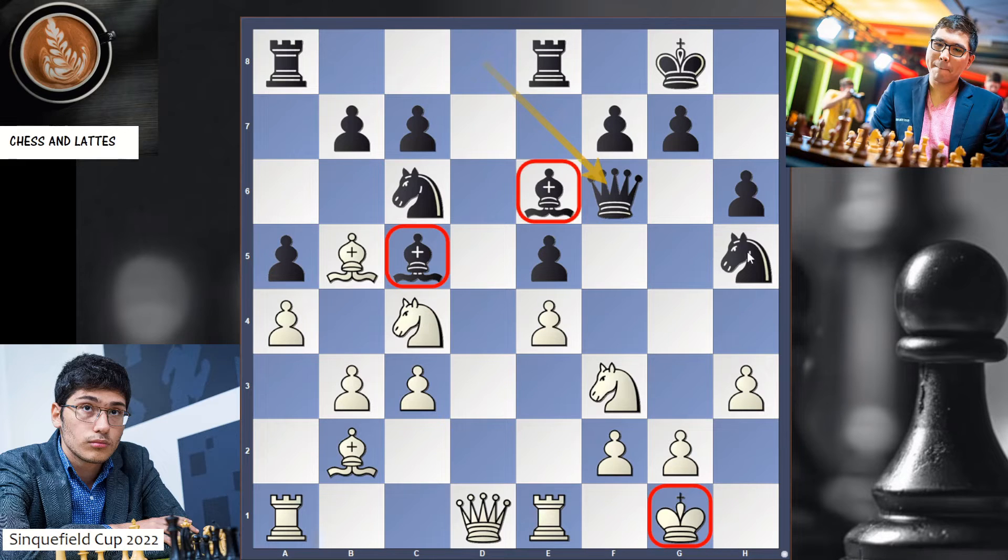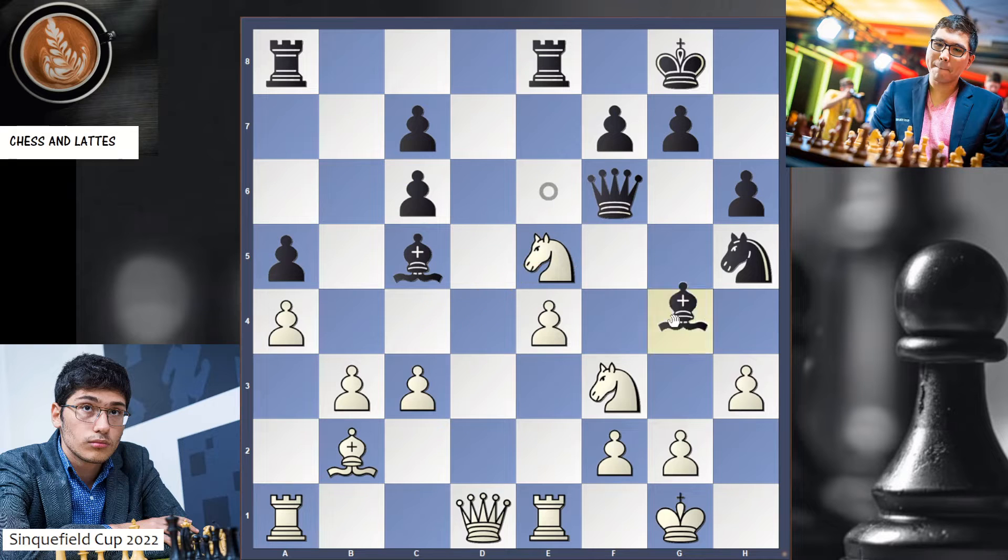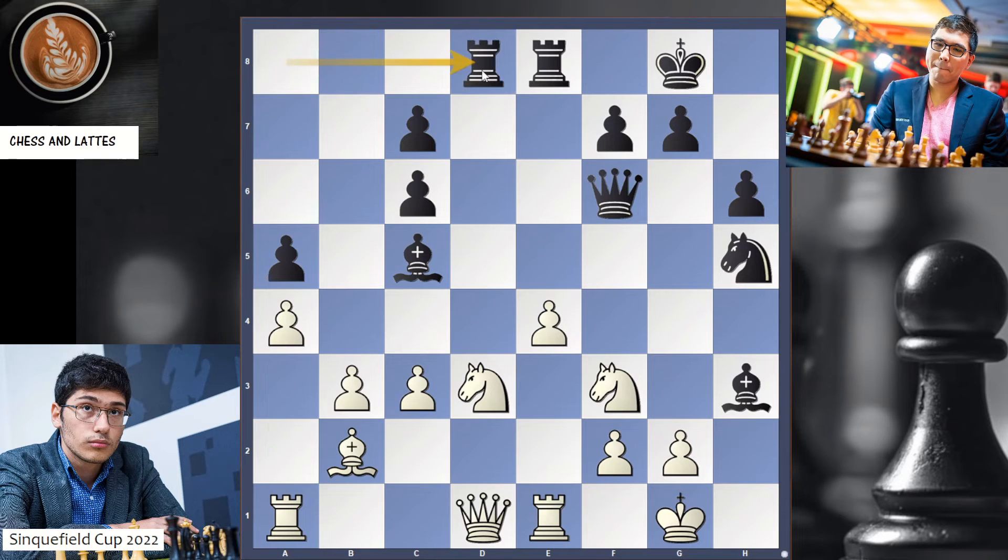All of these pieces are geared toward attacking the kingside. Alireza takes, takes. And now the first mistake — very natural is to play Queen g6, which was played in the game, attacking g2. But much stronger was to play Ra-d8, pinning the knight. And after 9.d4, you do Queen g6 followed by Bg4. That's much better.